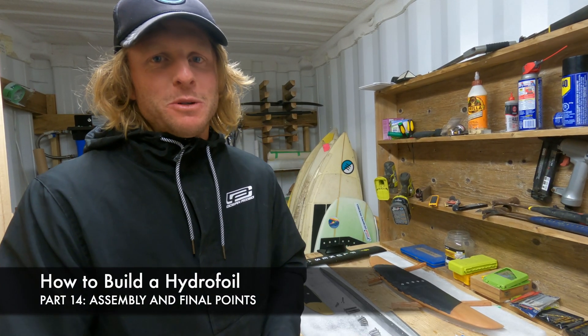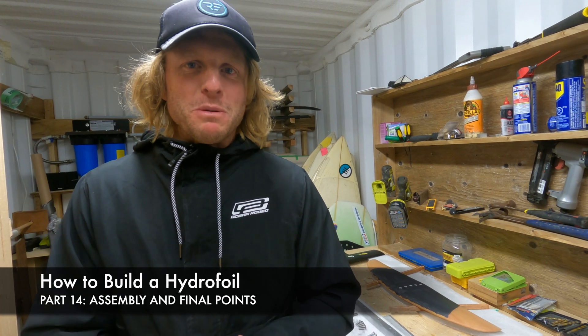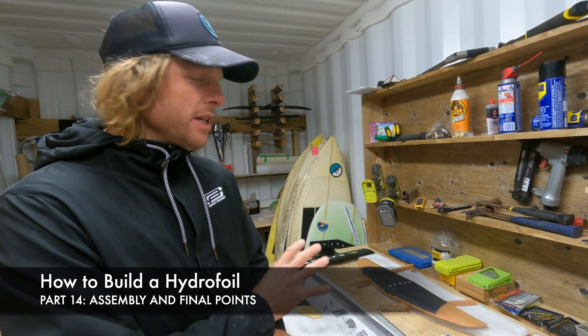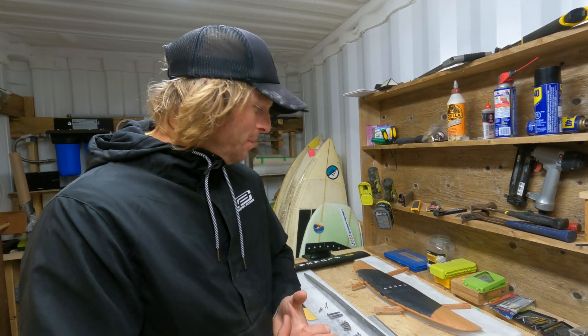Hey guys, Luke here again with you and welcome back. In this video we're going to be assembling the hydrofoil that we've just built in this entire series. We'll go through the assembly and I'll also give you some points for certain things that I was thinking about while I was making the videos, just to clarify a couple of things.